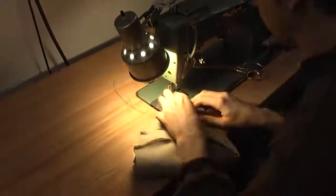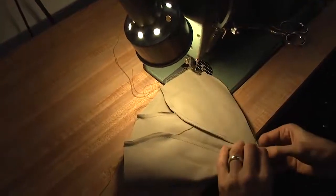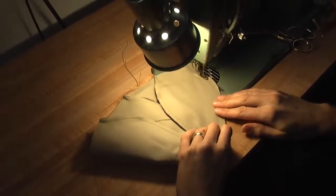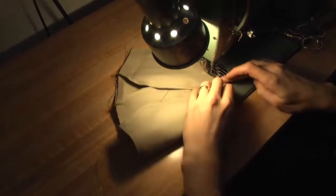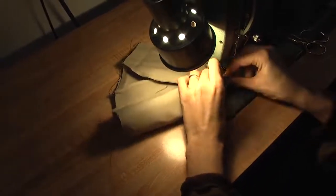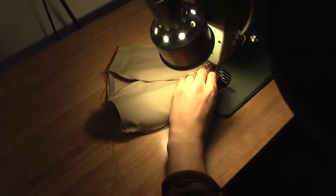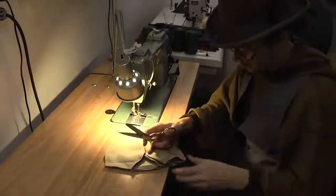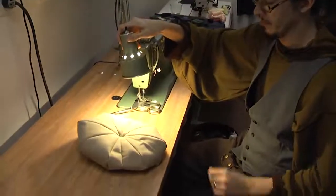Sew the final two panels together, and there we have the basic shape for our hat.